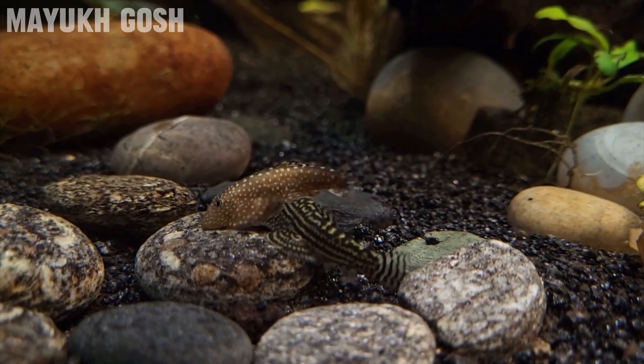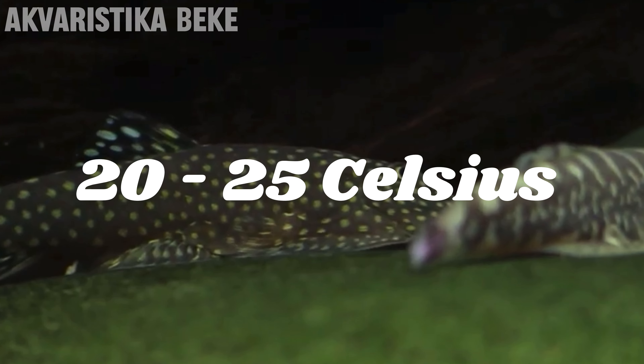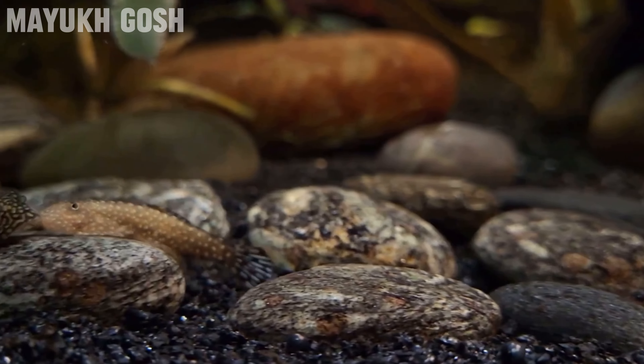Next on the list we have a fish that resembles a mini stingray — Borneo suckers. These guys are shaped like a miniature stingray and are a super unique fish for your aquarium. Not only are they a really cool looking fish, they also help a lot with algae, eating soft algaes and algae films on surfaces. For water parameters, keep them in a heated aquarium at around 20 to 25 degrees Celsius, which is around 72 to 78 degrees Fahrenheit, with a pH of around 6.5 to 7.5.